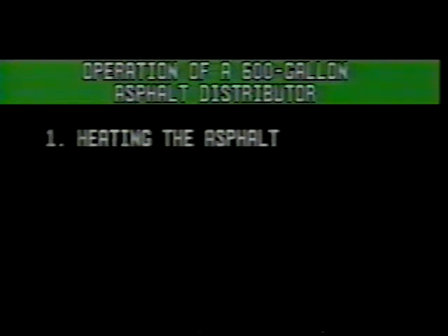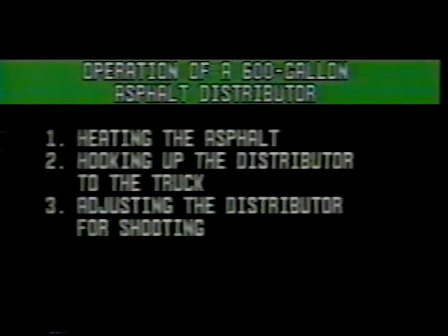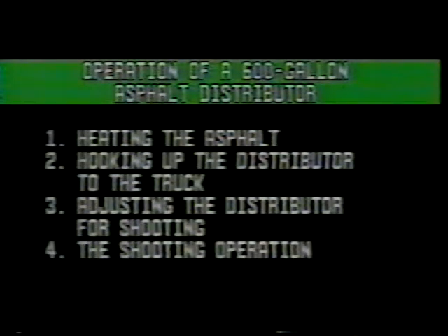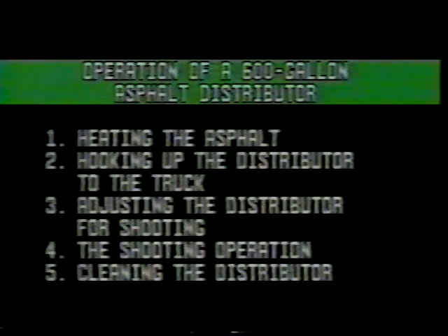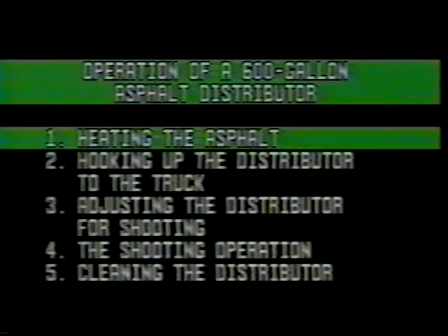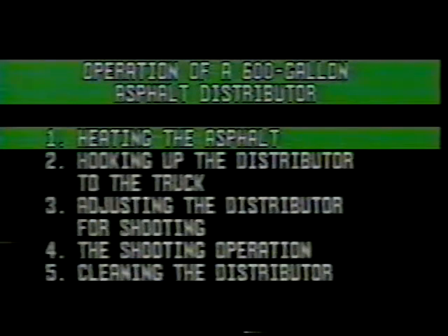Operation of a 600-gallon asphalt distributor can be divided into five phases: heating the asphalt, hooking up the distributor to the truck, adjusting the distributor for shooting, the shooting operation, and cleaning the distributor. We will start where the operation starts — heating the asphalt.